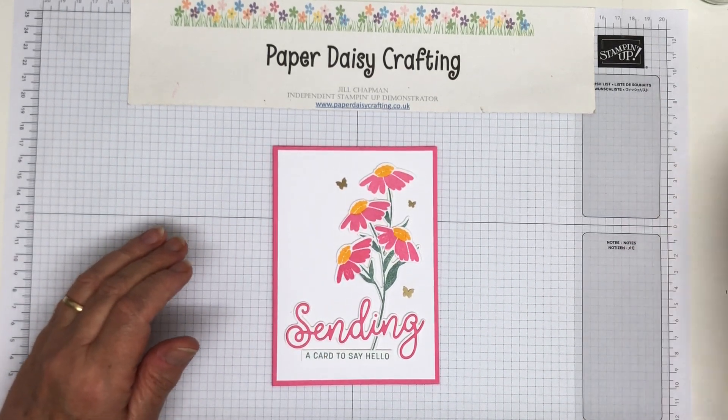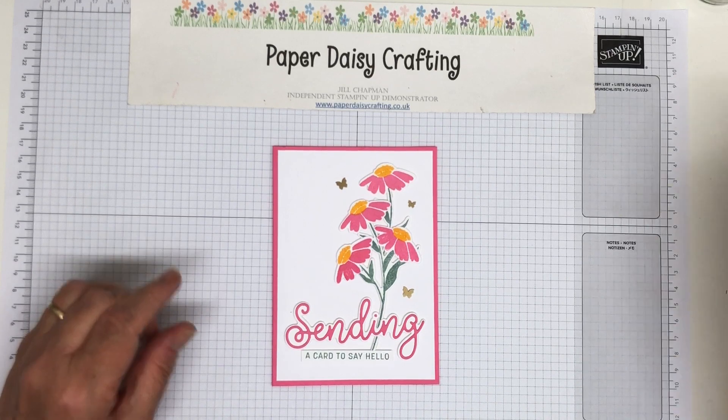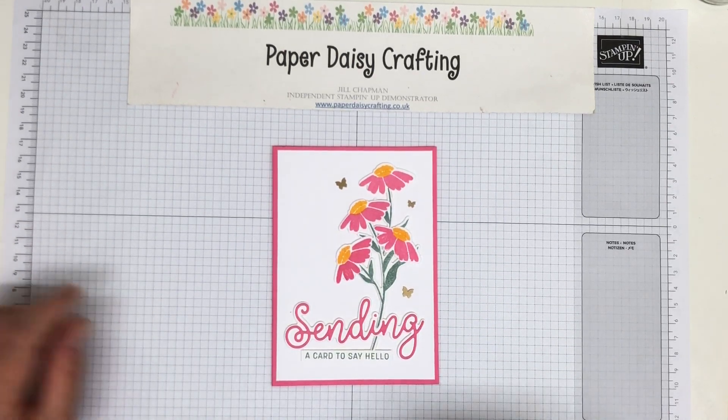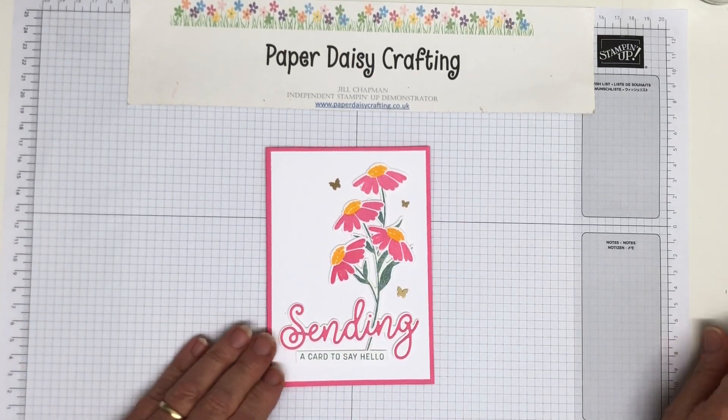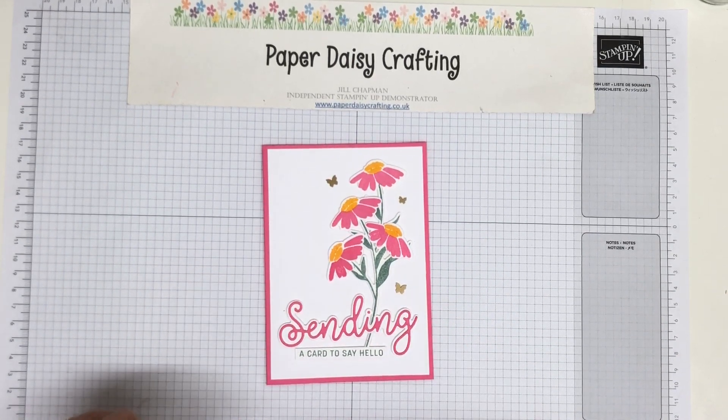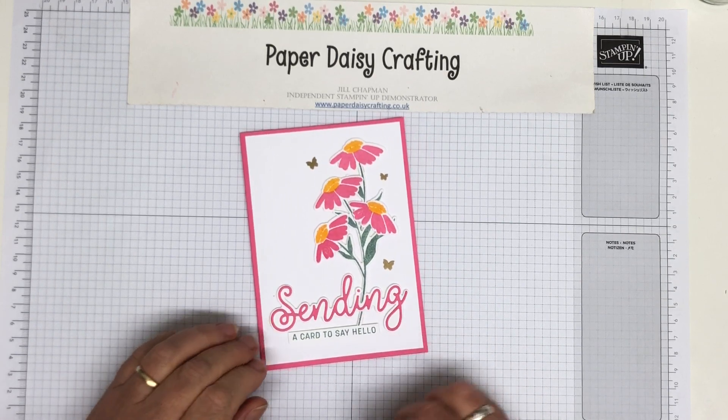I had a beautiful break in Wales in April and the sun shone on us every day. I did sit there wondering what we would have done if it poured with rain, which it quite often does in Wales, but actually we had beautiful weather. So very, very lucky. I'm an independent Stampin' Up demonstrator here in the UK and I'm bringing you another paper crafting project today.